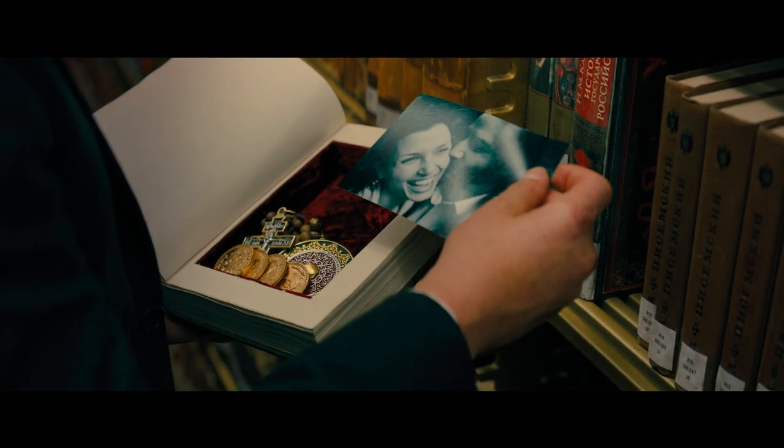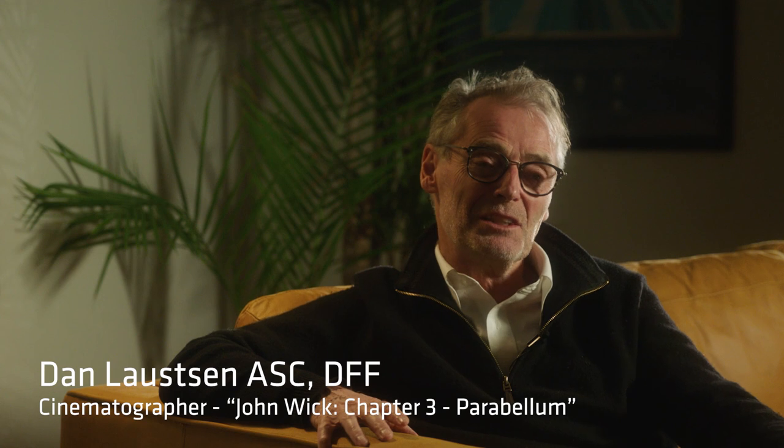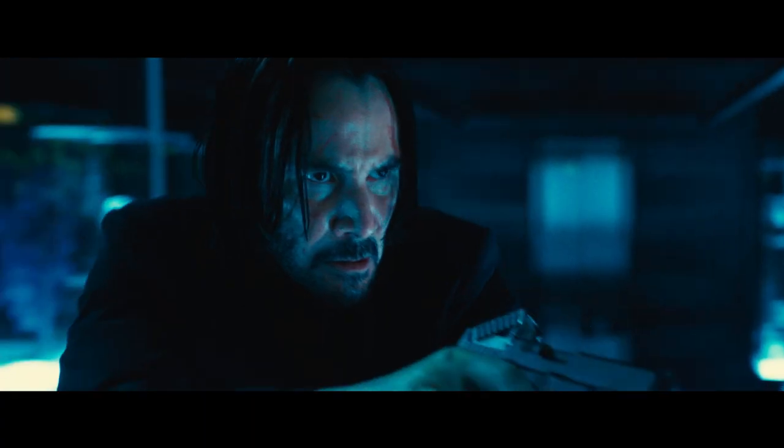Those guys have done number one and they asked me to do number two, and of course you have to raise the bar a little bit on number two, and that was fun to do. And then of course when you have to do number three, it's like, what can we do to make this more fantastic and crazy and wild?